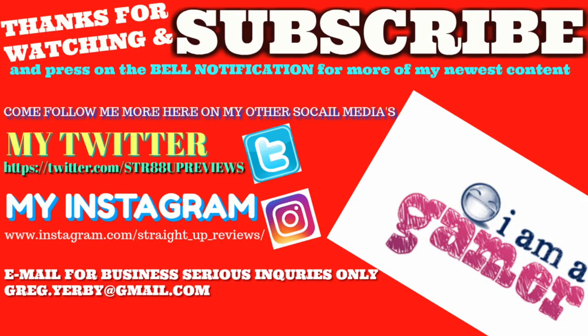Rate, comment, subscribe. Thank you for checking out my unboxing of the PlayStation 4 version of Injustice the Legacy Edition.